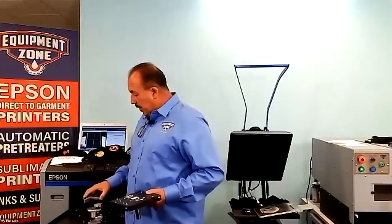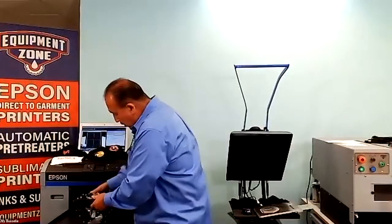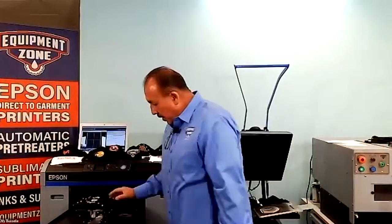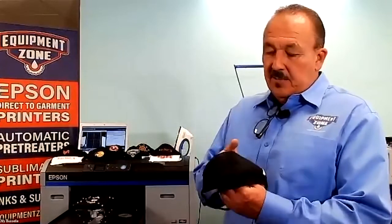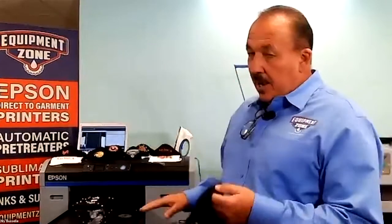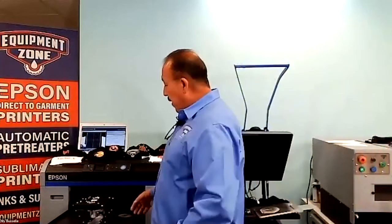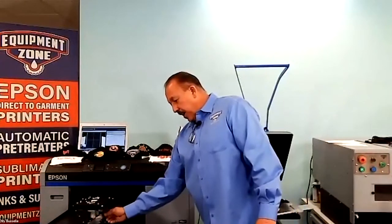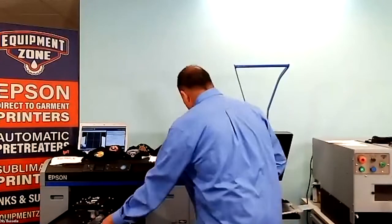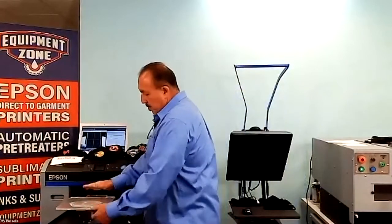Then you're going to put your handle back in and the platen adapter. Now your first platen height for these face masks — depending on whether they're single thickness or double thickness — may vary between four, five and a half, or maybe six. Just keep that in mind. On this one I'm running it at five and a half. I'll go ahead and lock that in at five and a half, then grab my platen and put my pins in.